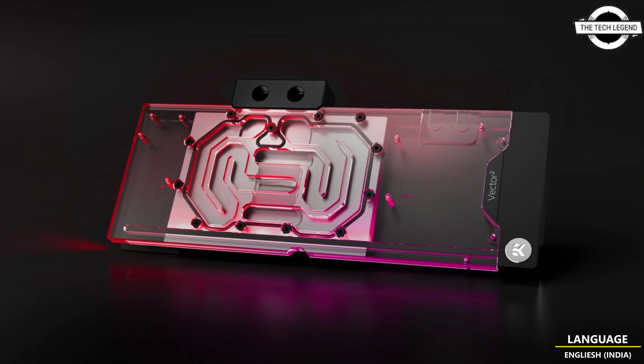All MCDs get the same temperature coolant thanks to the high-precision 3D-machined acrylic insert, and the fin pitch has been increased from 0.6mm to 0.96mm to account for the increased power distribution requirements from the new graphics compute die and six MCDs. The water block is priced at €239.90.